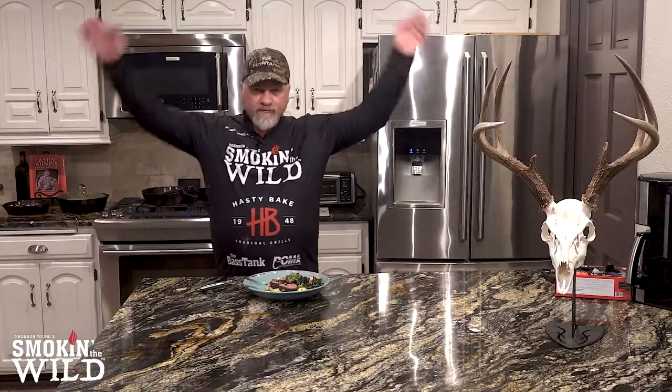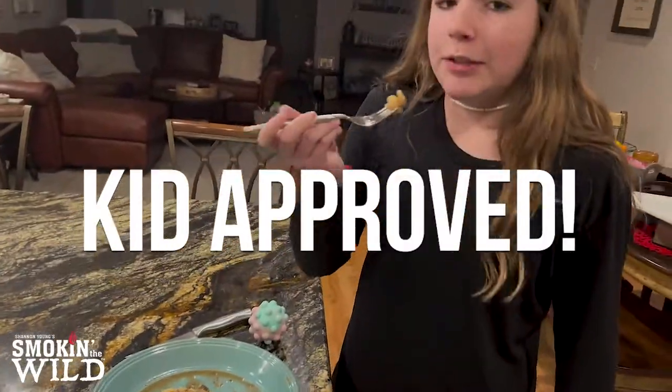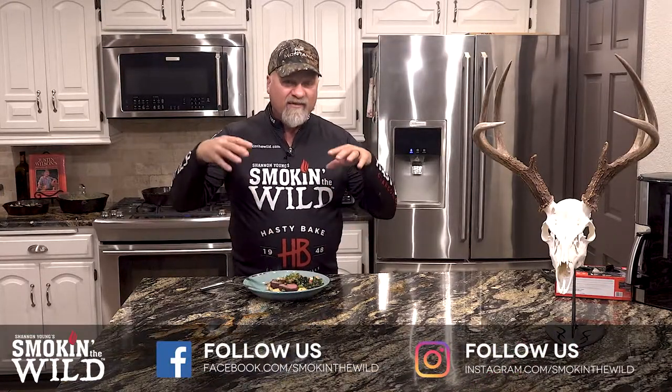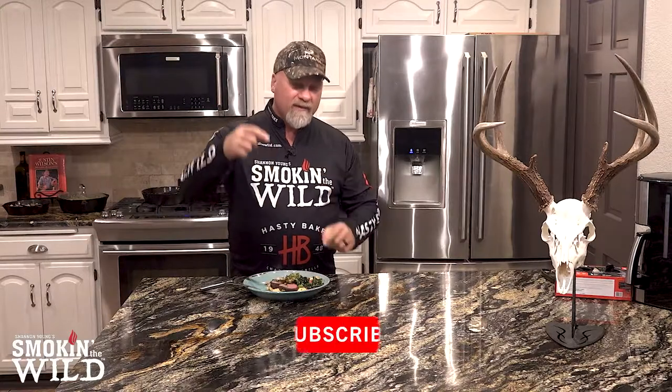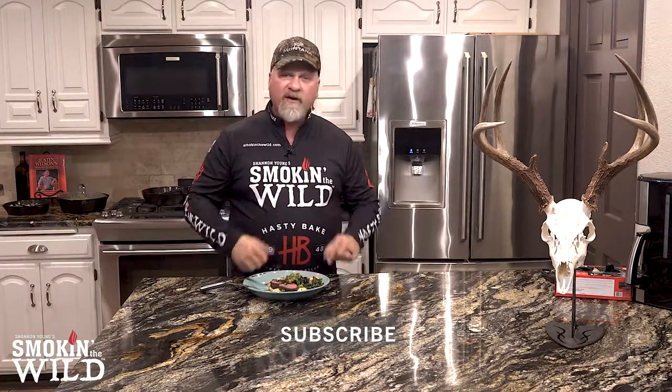Unlike the Dallas Cowboys, I just scored a touchdown. That right there is a touchdown, folks. You want to be a hero in the kitchen? You need to make this right here. This is absolutely a gourmet meal in 30 minutes or less — it's fantastic. I can't wait to eat this. The kids are upstairs, my wife is upstairs, they're dying to come down and eat. If you haven't subscribed yet, smash that subscribe button. Tell your friends if you like the content we're putting out. I appreciate you watching — I hope you have a great week.